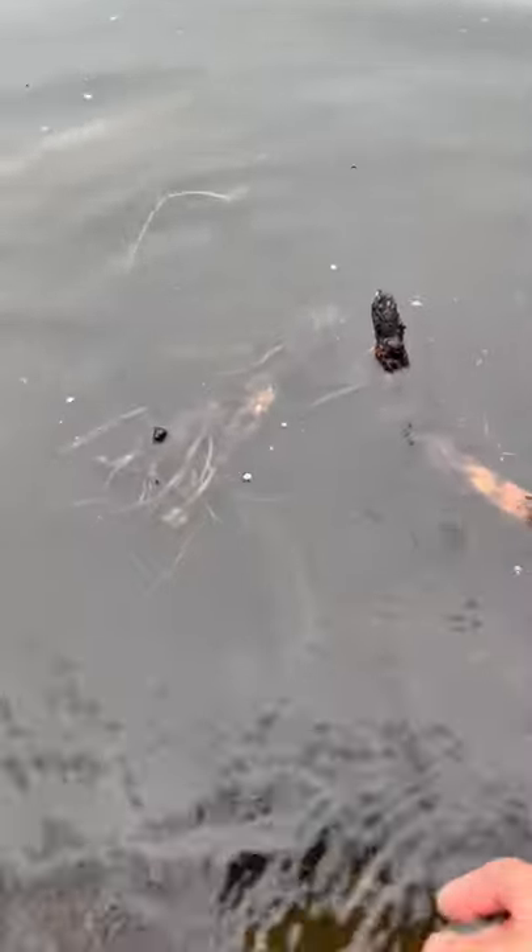Guys, I'm going to be giving away a pack of these colorful rubber worms on June 1st when I launch my new YouTube channel. Be sure to like and follow for more fishy content.